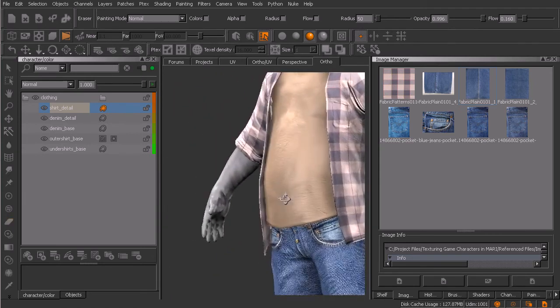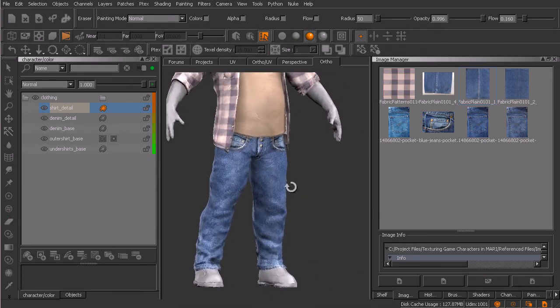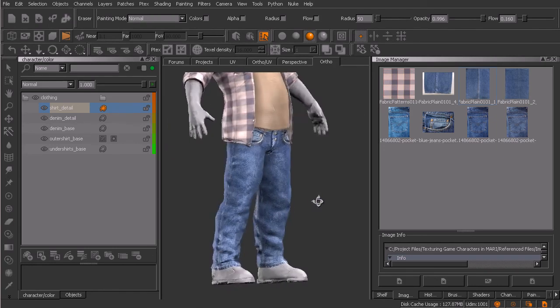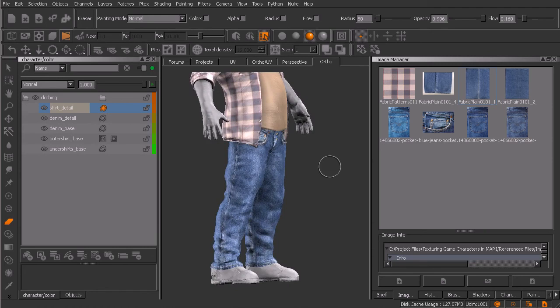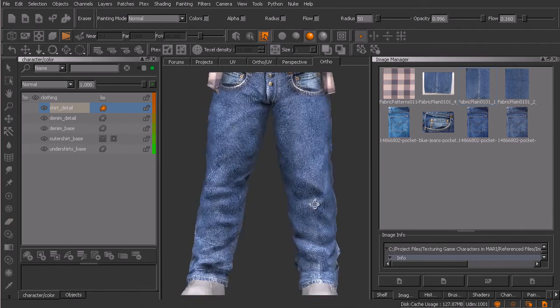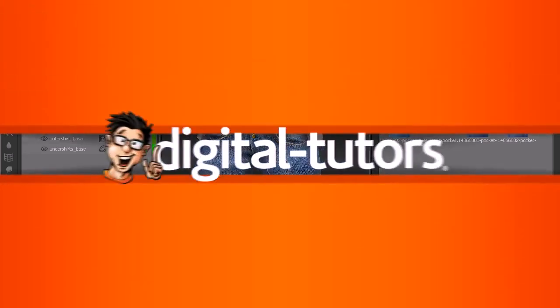I'll go ahead and do the pocket on the other side as well as the rest of the buttons on his shirt between lessons. I want to spend one more lesson focusing on his clothing. The jeans right now feel very, very new - almost too new. More than likely these are not jeans you'd ever see somebody wearing, because the style nowadays is to have them distressed. These pockets are distressed, and we need to create a little bit of that distressing on the pants themselves, as well as maybe some color correction. We'll handle that in our next lesson.